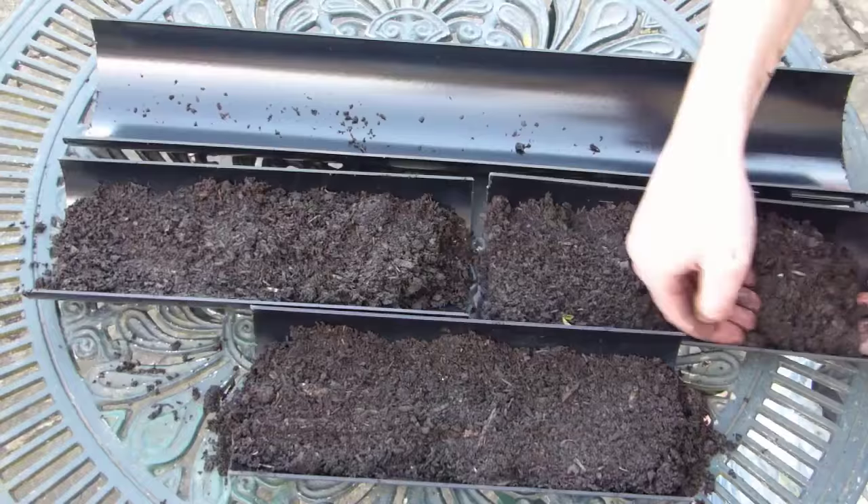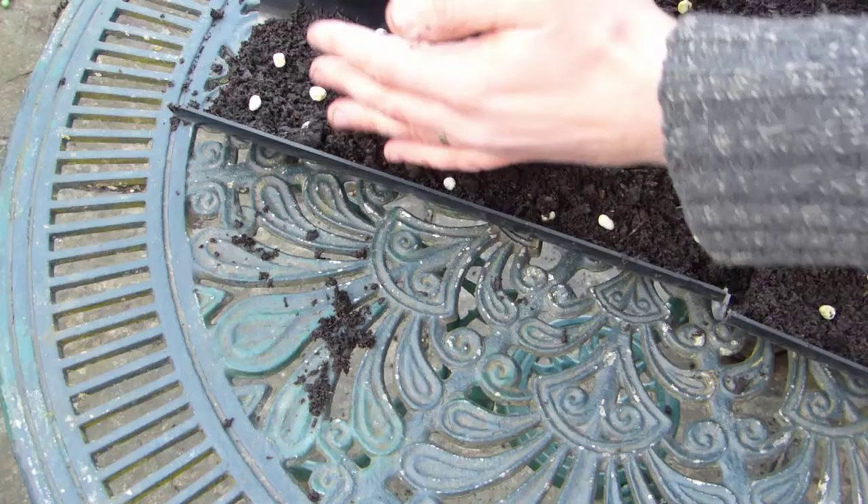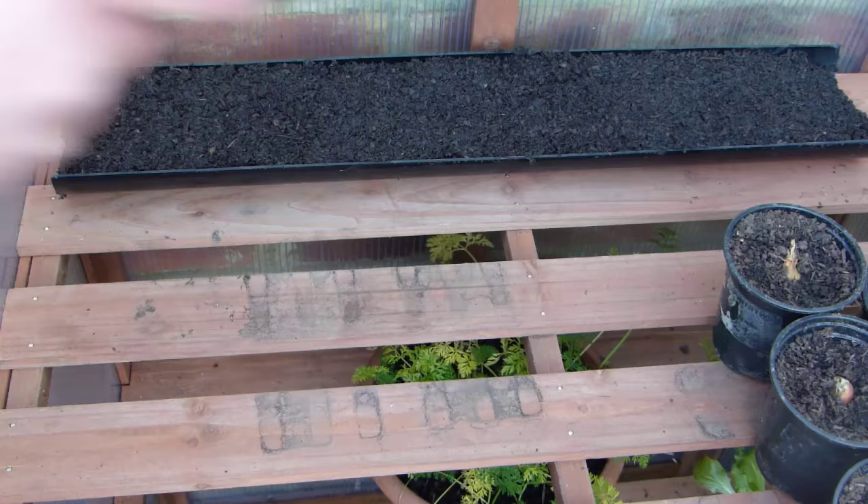Now for the fun part. Fill the guttering halfway with potting soil, then sow your seeds. There's no need to be too precise with this, but aim to space the seeds about 1-2 inches or 3-5cm apart. Top up the guttering with more potting soil, then gently pat down to firm.